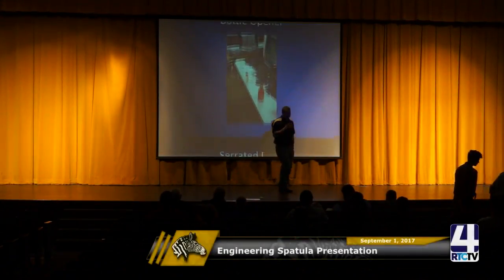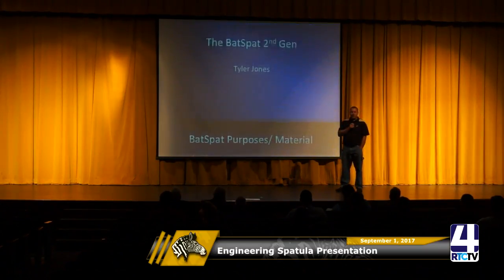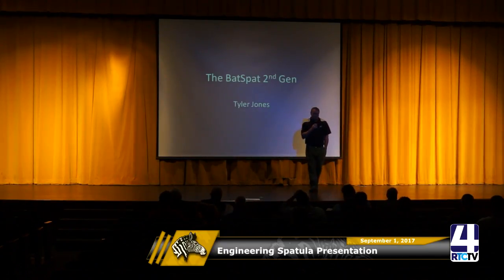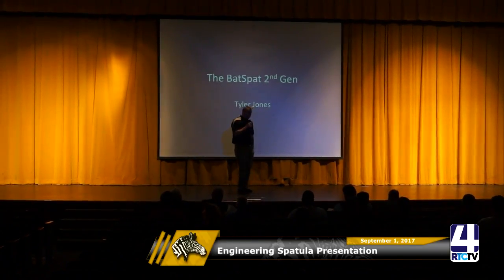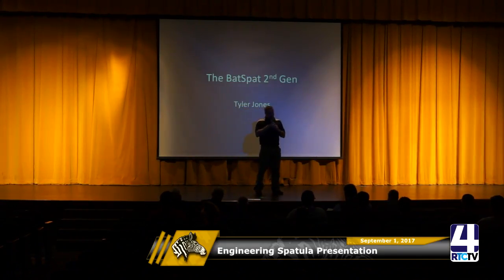Welcome to the 8th Annual Spatula Engineering Presentations. Like in past years, the kids have created a spatula that's supposed to be unique to the industry. They're supposed to come up with a couple different ideas to incorporate into one spatula, so it's not just supposed to be a single type of spatula.